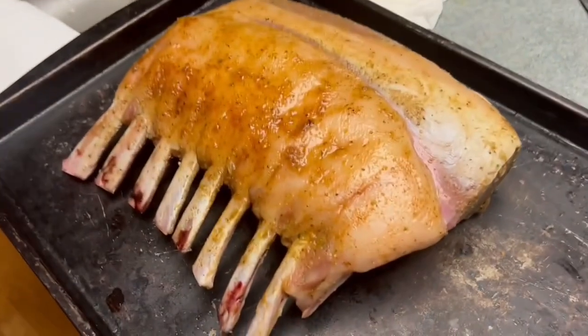We're gonna take our lamb out of the bag. You see how it's kind of wet on it — we're gonna dry it off so when we put it in the pan it gets a nice golden brown crust on it.